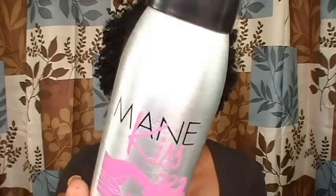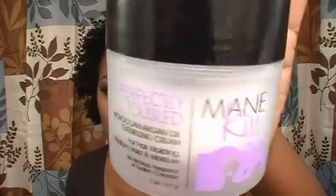What they sent me was — the name of the product is Main Kiss, and this is the Pretty Clean Dry Shampoo. It's just a dry shampoo you spray on your hair and it's supposed to make your hair feel a little bit cleaner and give your hair a little more body. The other product they sent me was the Perfectly Tousled Moroccan Argan Oil Texturizing Cream. I'm guessing this product is supposed to give your hair more texture. I didn't use it on my natural hair because my hair already has texture — I used both of these on my wigs and weaves.